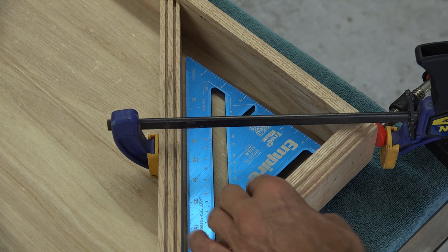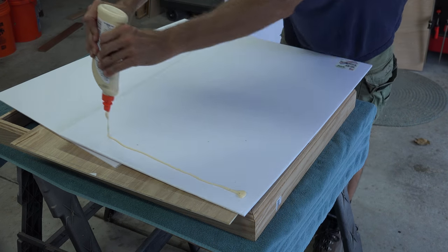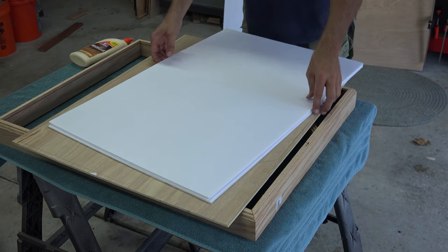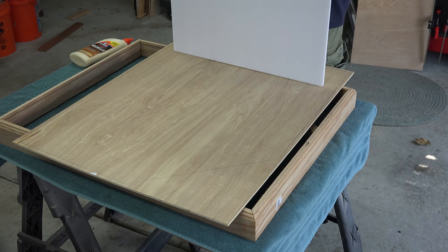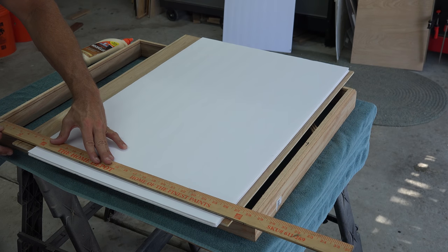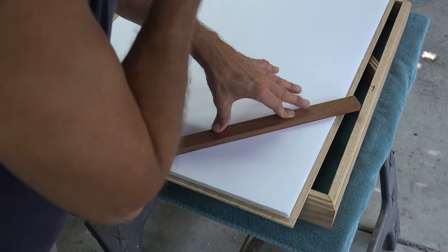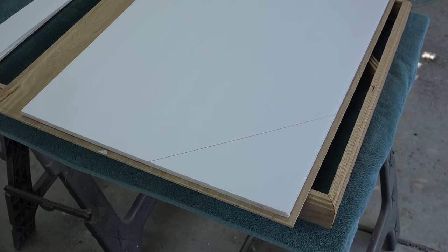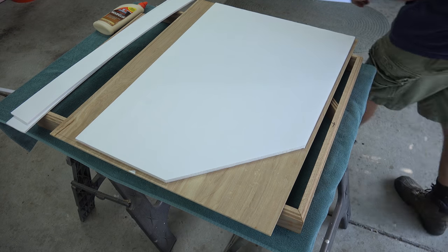First set your crossbar and then with a speed square ensure your crossbar is at 45 degrees. Take a pencil and trace the inside perimeter of the frame onto the back plate, then remove it and lay it across the top of your box. Now we can prepare the foam board. I prefer a display board at least a half inch thick, and since I'm cheap I buy two quarter-inch foam boards from the dollar store and glue them together. I simply use wood glue to achieve my half inch. Take your foam board, lay it across the back plate, align it using the lines you drew, and then make your cuts.